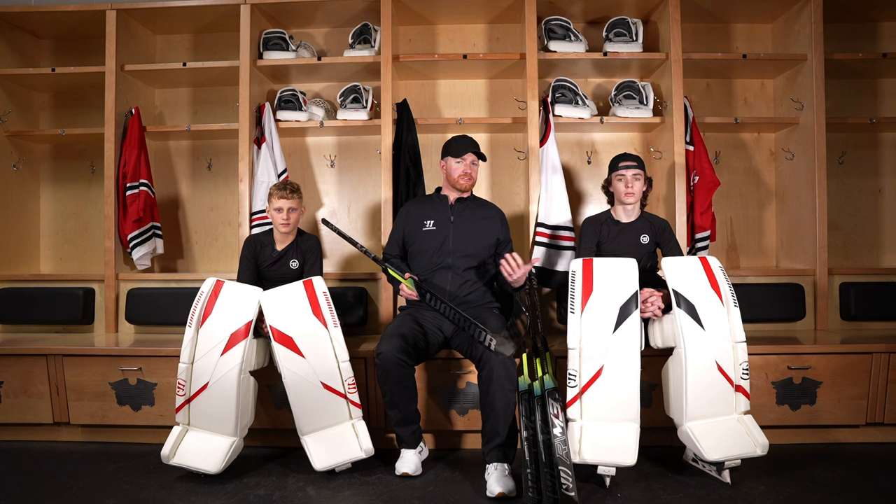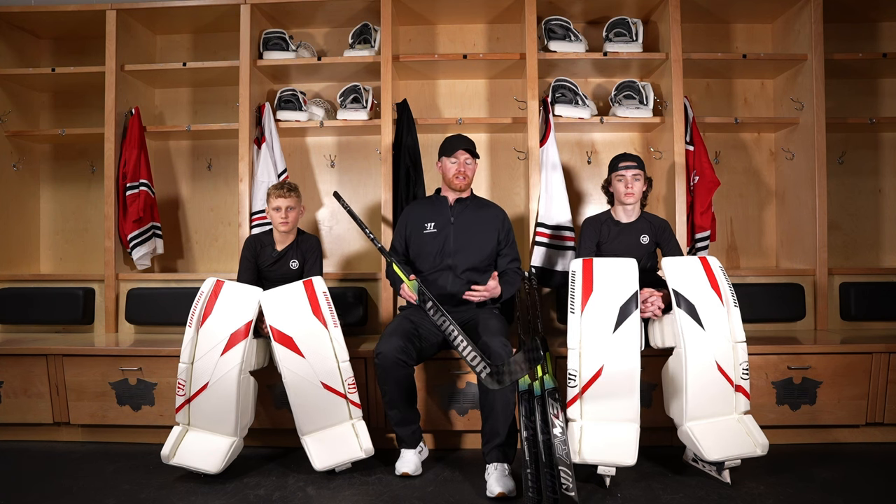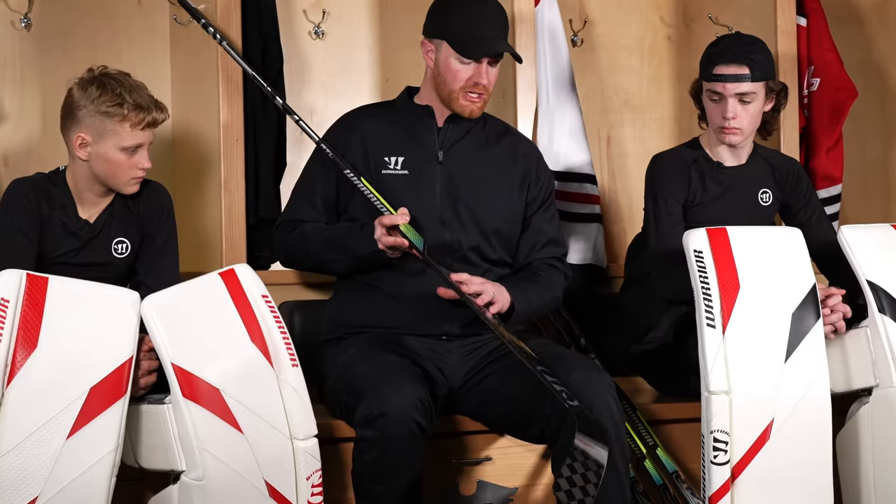Hey goalies, it's Kirk from Warrior Goalie, and in this video I've got Carson and Aiden and we're going to talk about everything that's new in the M3 stick line, starting with the paddle — you have a Minimus paddle geometry.